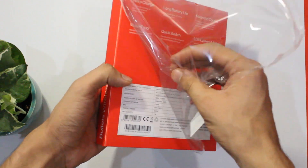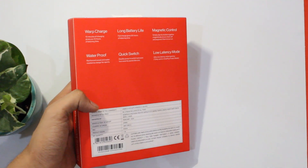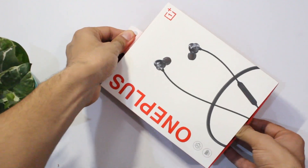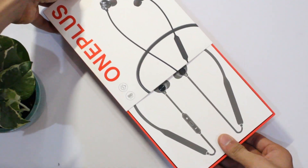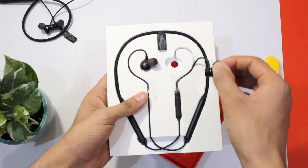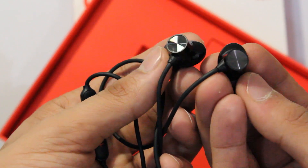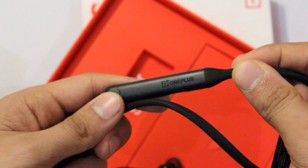I don't expect many accessories like we get with the Bullets 2. Opening the box, we get the earphones first, and they look just like the Bullets 2 — which is a great thing, as the design of those is premium. The same premium look at this price is amazing, and as you can see, these carry the new OnePlus logo.